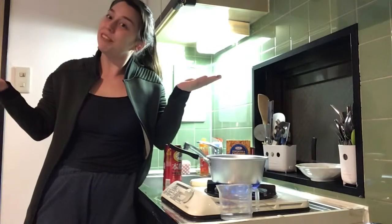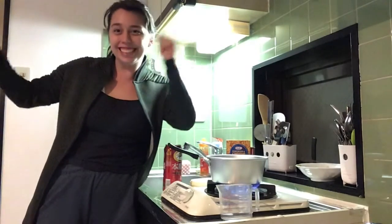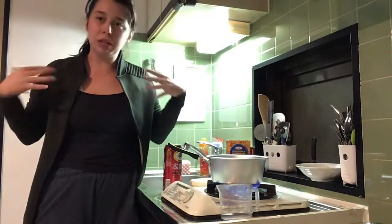Hey everyone! It isn't obvious I'm in a new place — I changed apartments! Look at this cool setup I have. The kitchen is a little bit more spacious and I feel like this angle is really good.